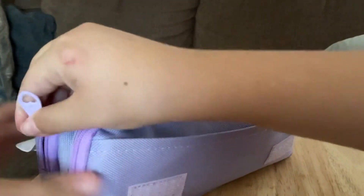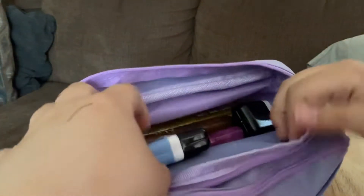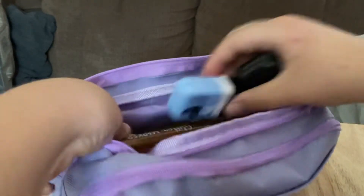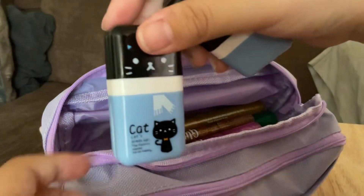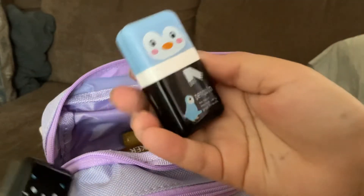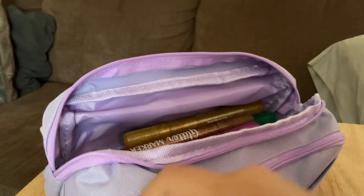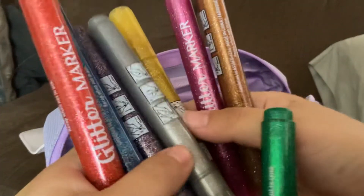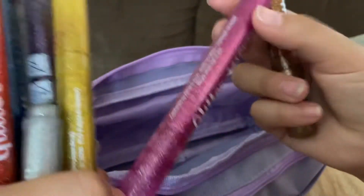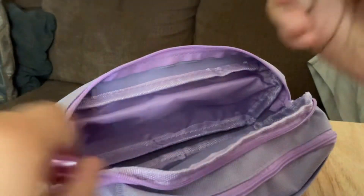And the last one — I have the three other ones: the duck, the cat, and the penguin. And all I have in here are some glitter markers. Let me show you what I mean by glitter.